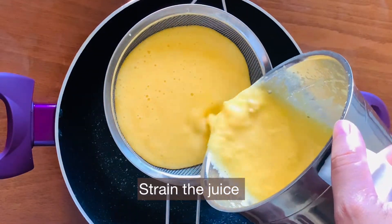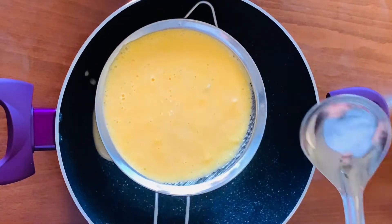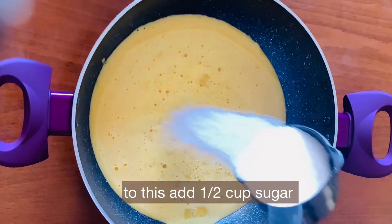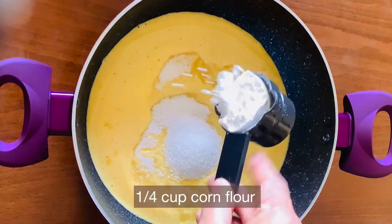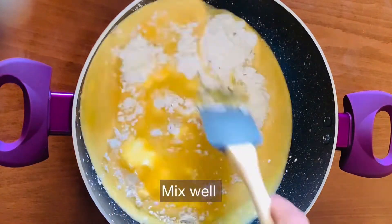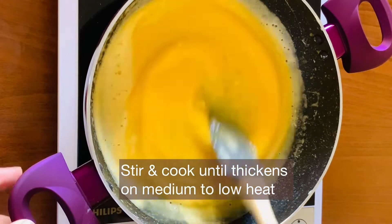Let's strain the juice in a strainer. Then strain in half a cup of sugar and add 1/4 cup of corn flour. Let's mix until no lumps remain, then melt on medium heat.